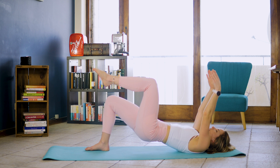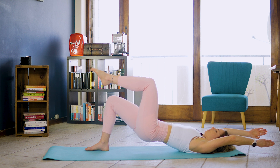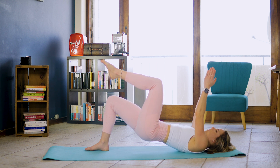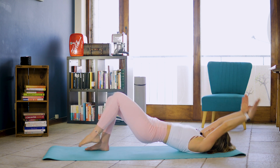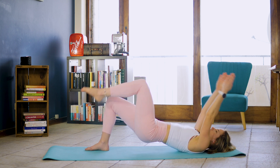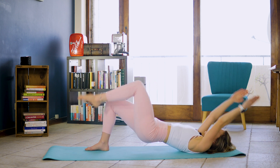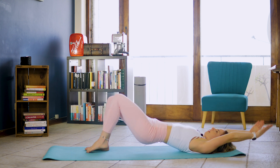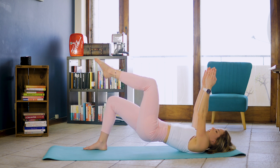We're slowly going to extend arms overhead while we toe tap with our leg on the exhale. That's one and two and three. Keep going. Keep going. Four, five, six. Keep going. Seven and eight.